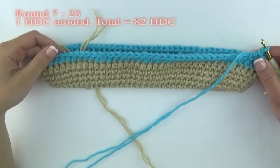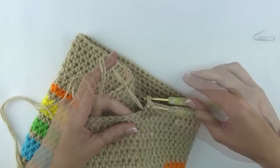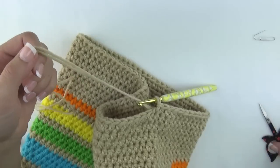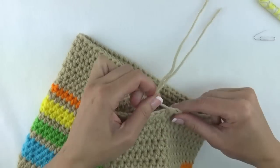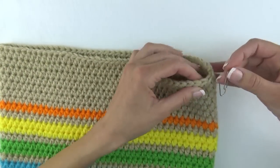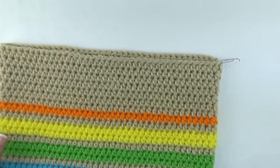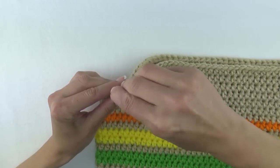Feel free to add a few more rows if you want your tote to be a bit taller. Once you are satisfied with the height of your handbag, remove the stitch marker and just slip stitch into that first stitch. Then cut the ends and properly weave them in. Lay your purse flat on the table and put one stitch marker in one corner and another stitch marker in the other corner.